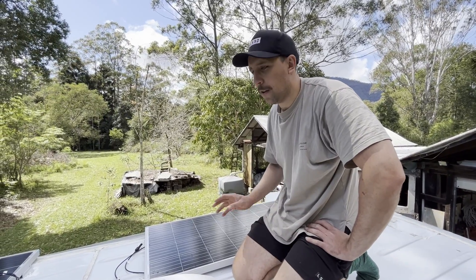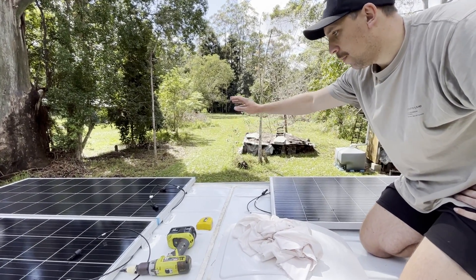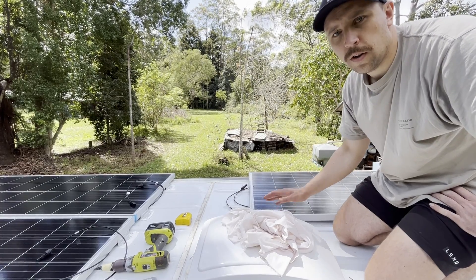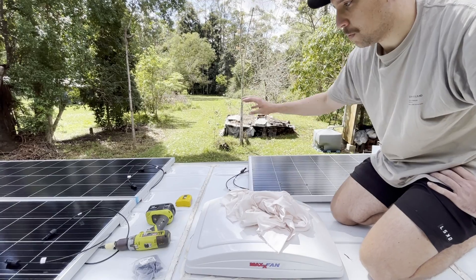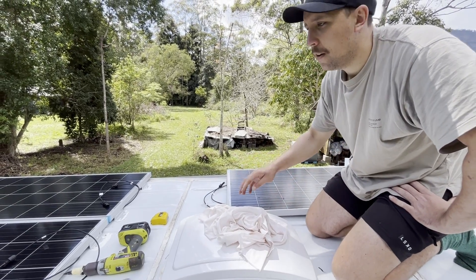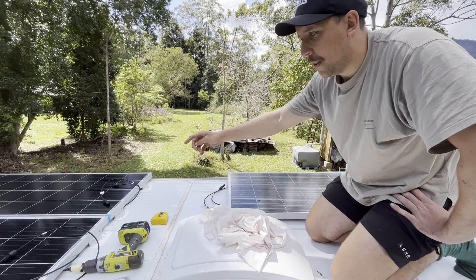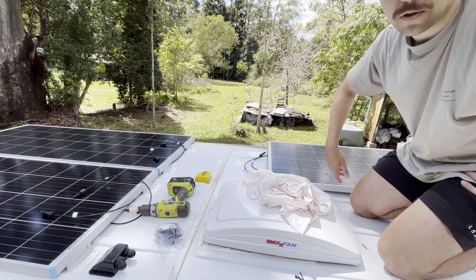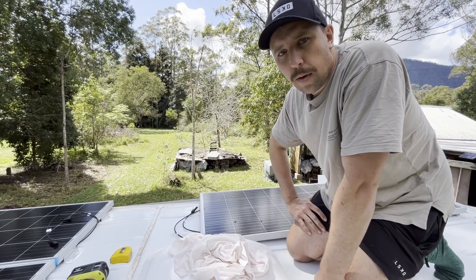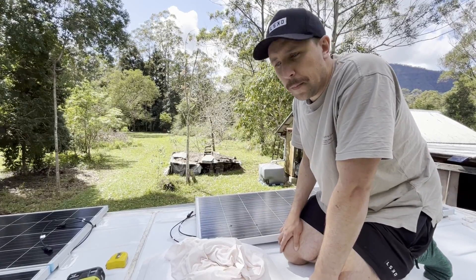The panels went on pretty easily. Placement was dictated by where the shower is — I want a vent above the shower so I didn't want a panel there. I also considered where the MaxFan was going; I wanted it on a flat section of roof, and once the shower position was set this was the only flat section left. The panels went around that, slightly off-center to clear where the awning will go. I've made sure the cable ends of all panels face the center to make joining them up easier. The air gap under the panels should also help reduce heat coming into the van.